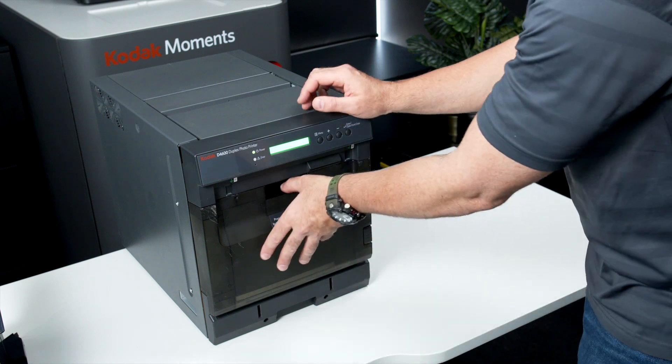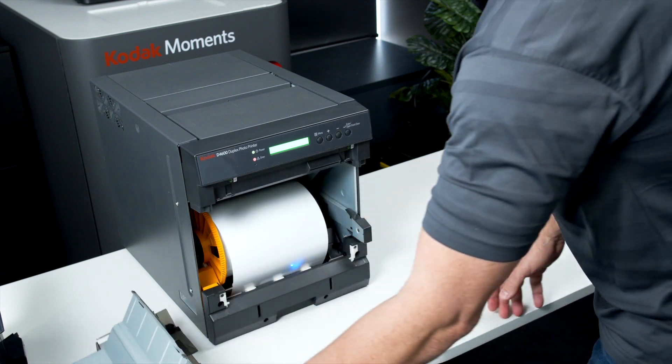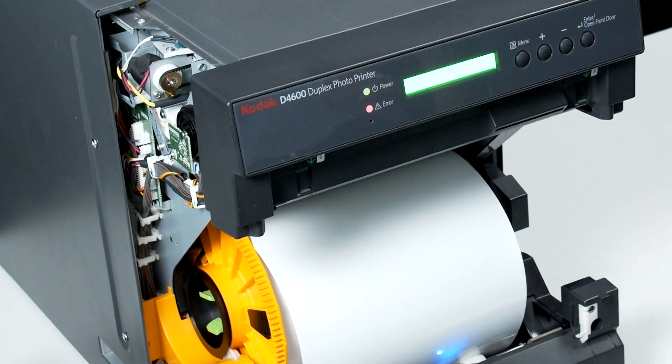Remove the front door waste bin by pulling the handle and then pulling it towards you. Lift it up and out of the printer and empty the contents out. Open the printer by pressing the release lever on the bottom right hand side of the unit and pulling out towards you until it sits fully open.